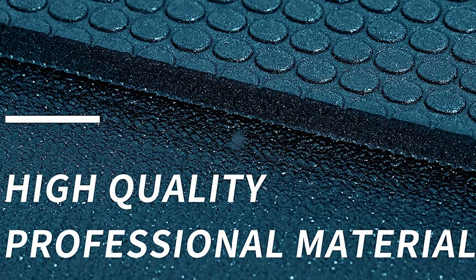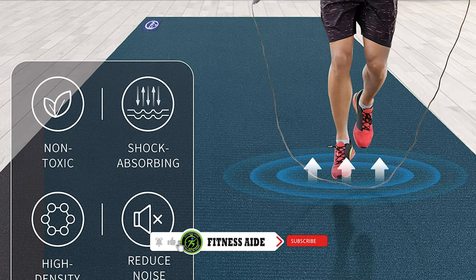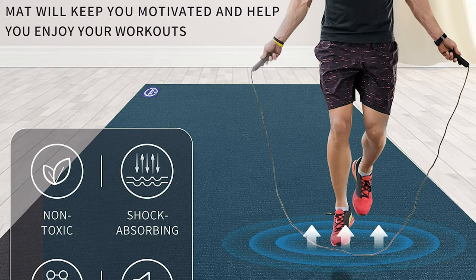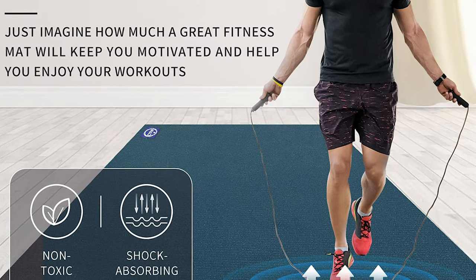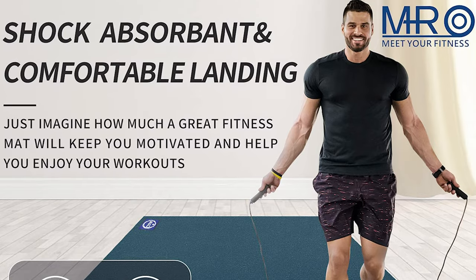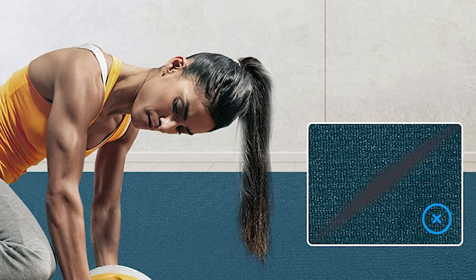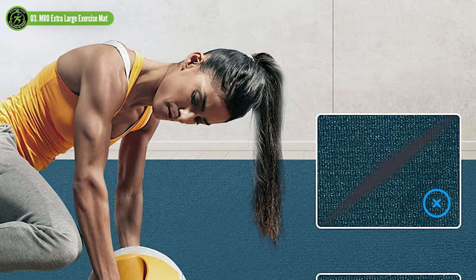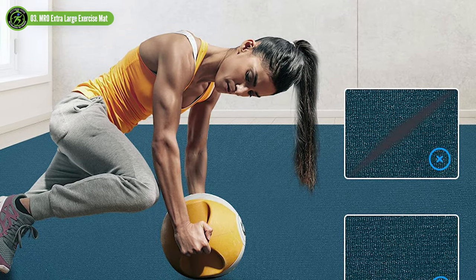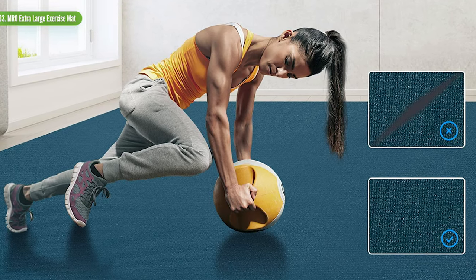Waterproof, sweatproof, non-slip, easy to clean, and non-absorbent — when accidentally sprinkling water, just wipe gently with a towel. It can withstand the heavy blow of a falling dumbbell because the MRO Fitness Mat uses upgraded PVC high-density foam technology. The double-sided design features a front tear-resistant layer that can withstand jumping movement of shoes, and the bottom anti-skid dot design ensures the mat will not move during intense movement. MRO mats are certified CPSIA, ASTM F963, and CA Prop 65 standards — latex-free, phthalate-free, silicon-free, and non-toxic. Includes three straps and one tote bag for easy roll-up and storage.